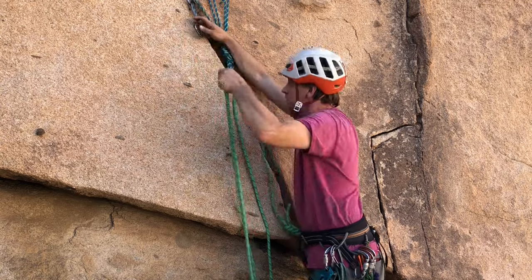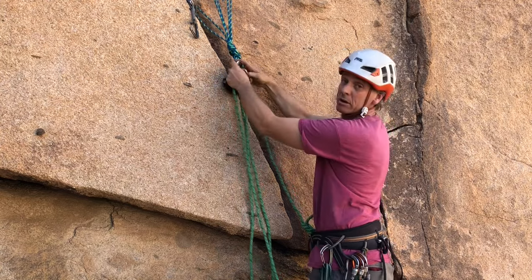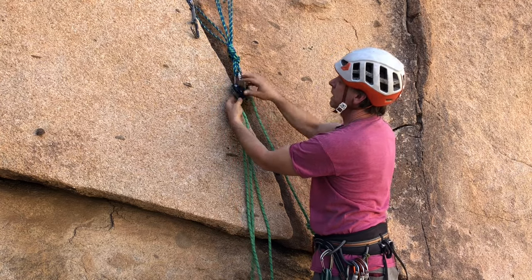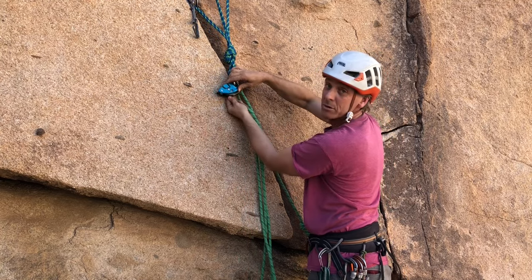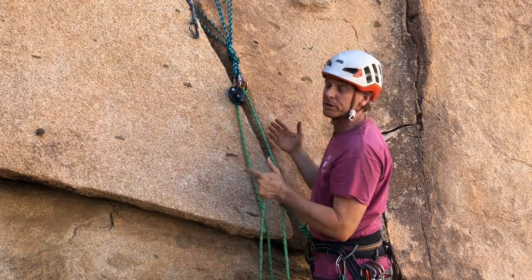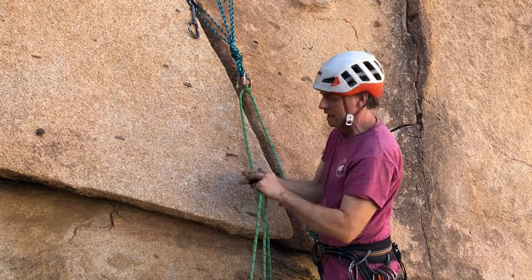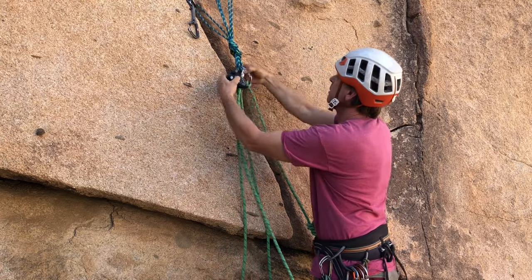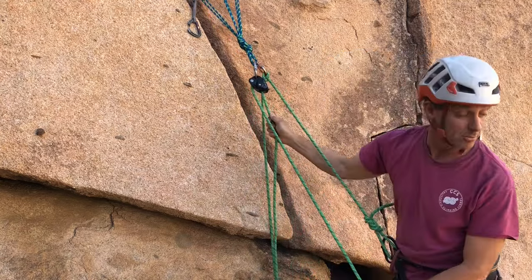So we're going to take the Grigri and put the Grigri locker on the left since our climber partner is coming up on the left side. I like the orientation with the handle on the outside because if I put the handle to the inside, that's going to interfere with operating the handle and the self-blocking function. If it's overhung, that's nicer because you don't have to worry about interaction with the rock. To put the rope in the Grigri — easy to get that wrong — make sure you've got it oriented properly, then test it out and make sure it's locking before you say belay is on.